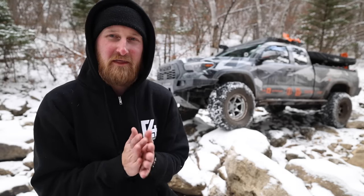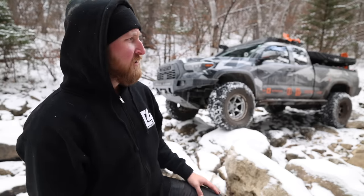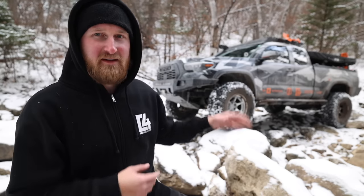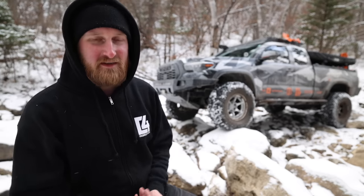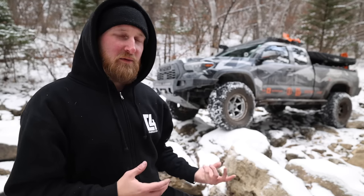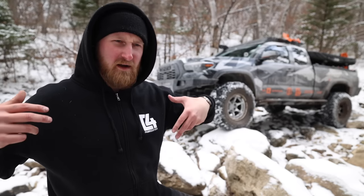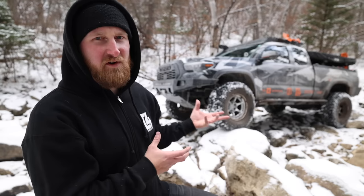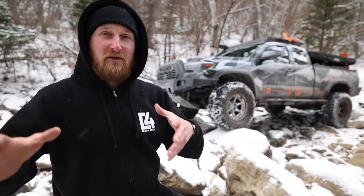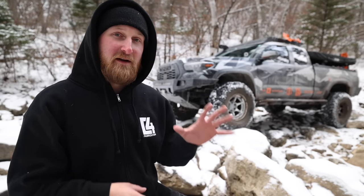Welcome back to another episode of Stuff and Things. I'm currently up in the Black Hills wheeling with some buddies and the C4 crew, putting a lot of new modifications on the truck to the test. You can already see the wheels and tires, I've also refreshed the rear suspension, and I want to walk you guys through everything as we're turning the truck into more of a rock crawler. You'll see the full wheeling and camping experience in the next video, but here's a quick rundown of how the truck sits going into winter 2023 into early 2024.